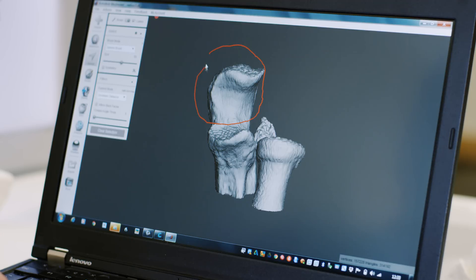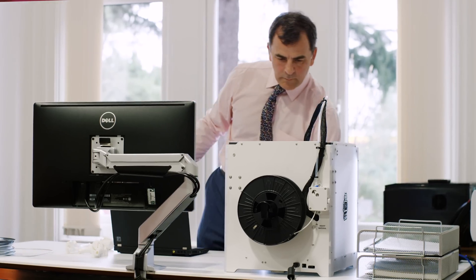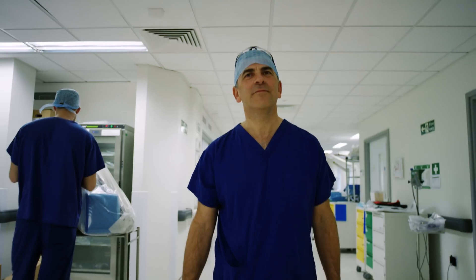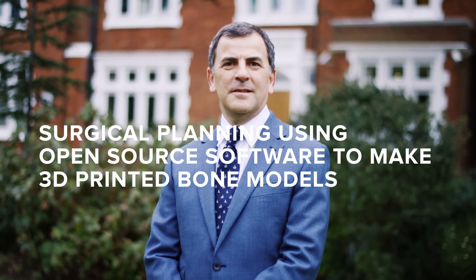The software is pretty straightforward to use once you've mastered the steps. I now can take a CD with the scan on and get to the point of having the file to put in the printer in about 15 minutes. I'm hoping that other people will get their own printer, use the software which doesn't cost anything, and do the same thing for their patients.